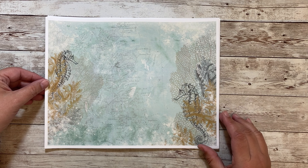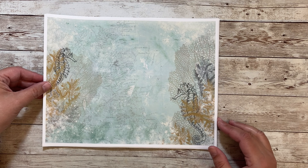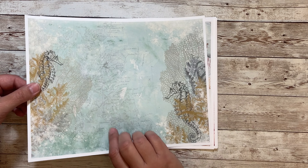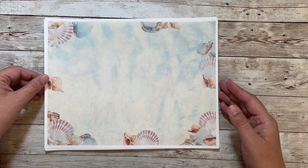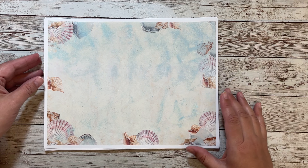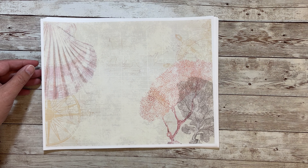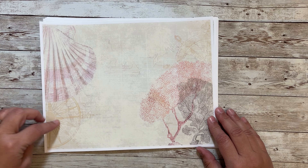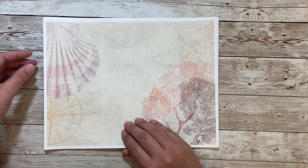And here we have some seahorses and they're kind of hidden in their coral. And this one is seashells, so it looks like the seashells have washed up on the beach. And here we have this one with seashells and a compass and more of the sea fans and a faint map in the background.